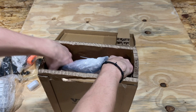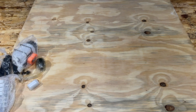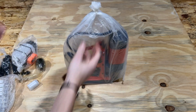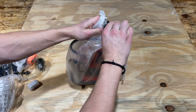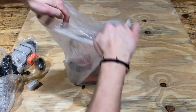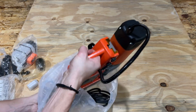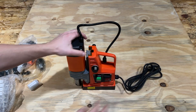Now for the main event — this is the main drill unit and it is heavy. We're just going to drop the box and snip that open. And here it is — it has a nice handle on it, which I like.